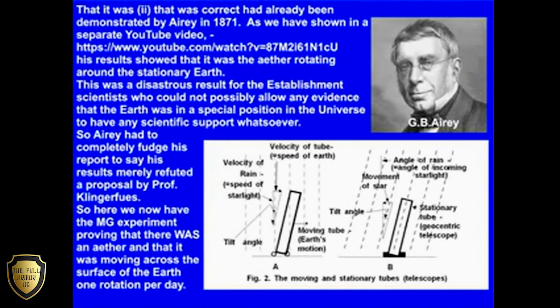So Airy had to completely fudge his report to say his results merely refuted a proposal by Professor Klingerfuss. So here we now have the MG experiment proving that there was an ether and that it was moving across the surface of the Earth one rotation per day.